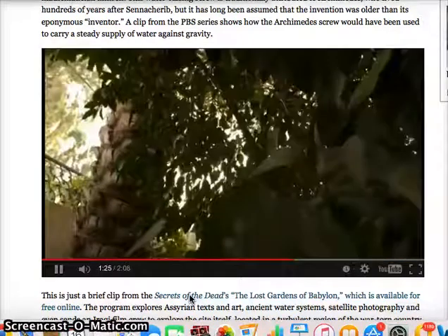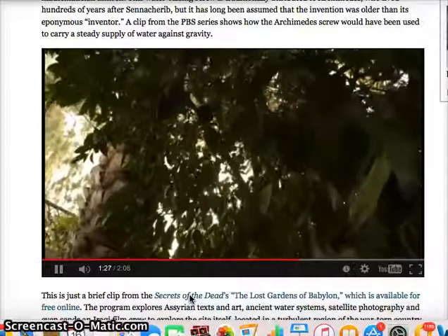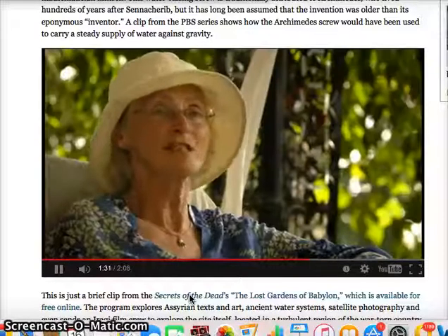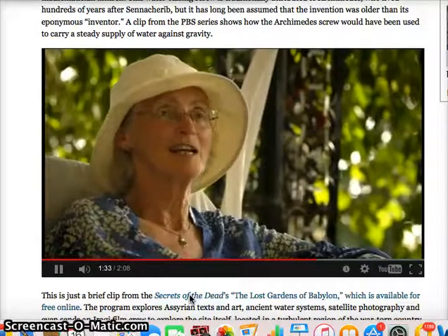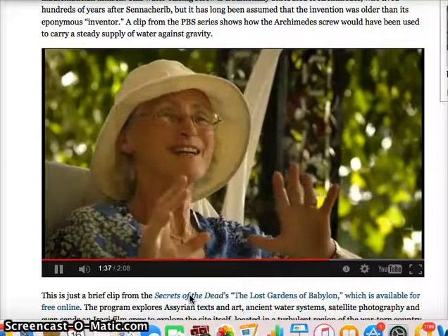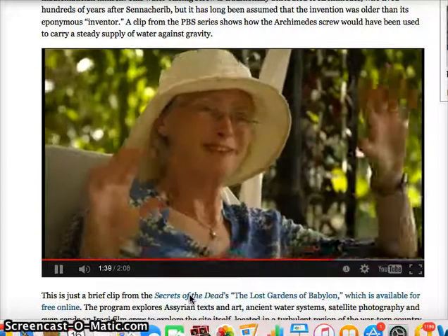I looked at what various writers had said about Archimedes and the water-raising screw, and they thought the screw itself was older than Archimedes, so I felt some relief at that — because you don't want to go out too much on a limb.